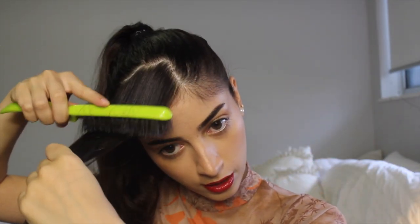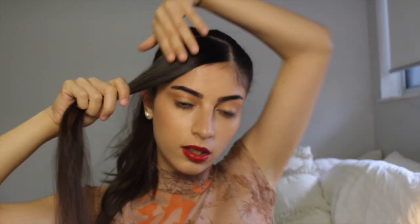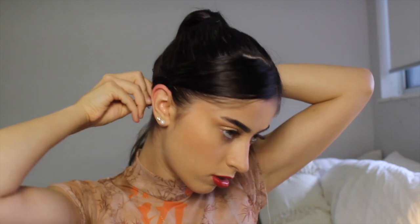I actually used to do this hairstyle when I was like 12 in year 7, but it looked horrible. Don't you look back when you're younger and just think why did I do that? So you're just going to place that section behind your ear and you want to make sure it's really really flat. I like to use heaps of bobby pins for this, and I assume that's what they use for her hair, or they just use a ton of hairspray. Then using that brush you're just going to brush it so it's nice and smooth.